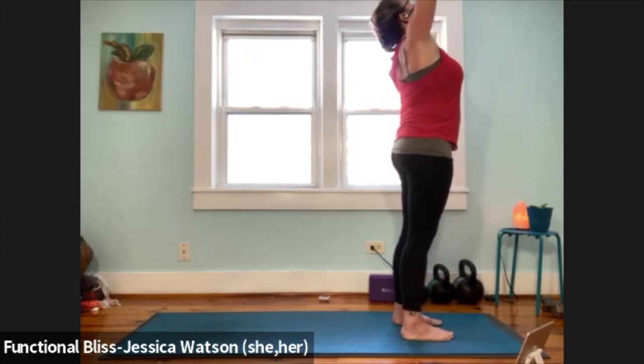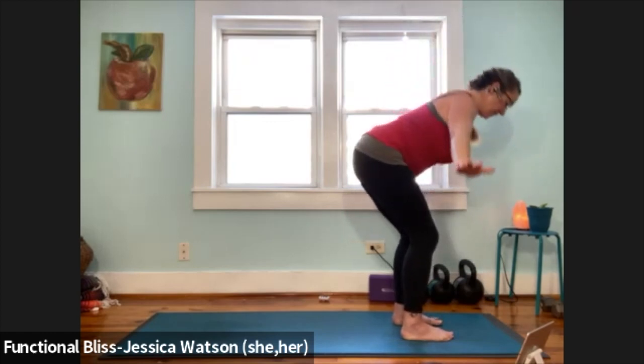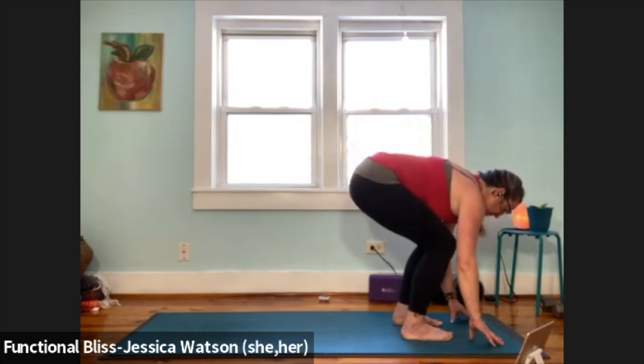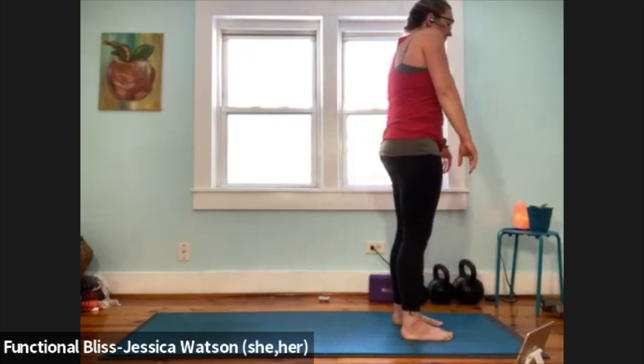Inhale, arms up and look up. Exhale, bend your knees, hinge from your waist, fold down to the ground. Inhale to a half forward fold. Exhale to soften down, bend your knees a lot, pull your abdominal muscles in, roll up to a standing position. Roll your shoulders up to your ears, around, down and back.